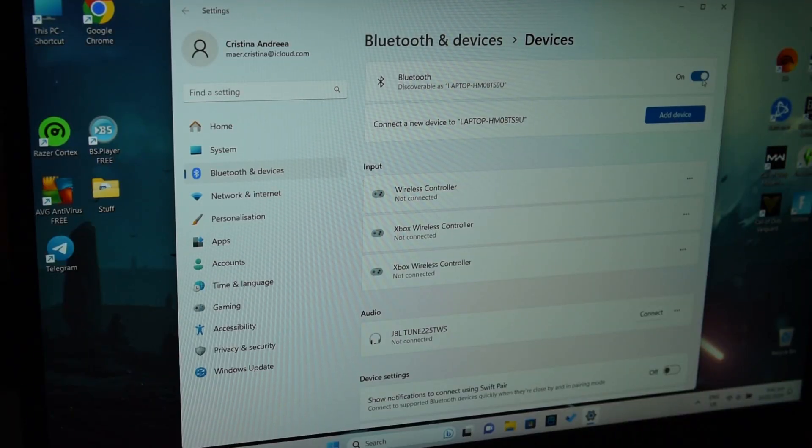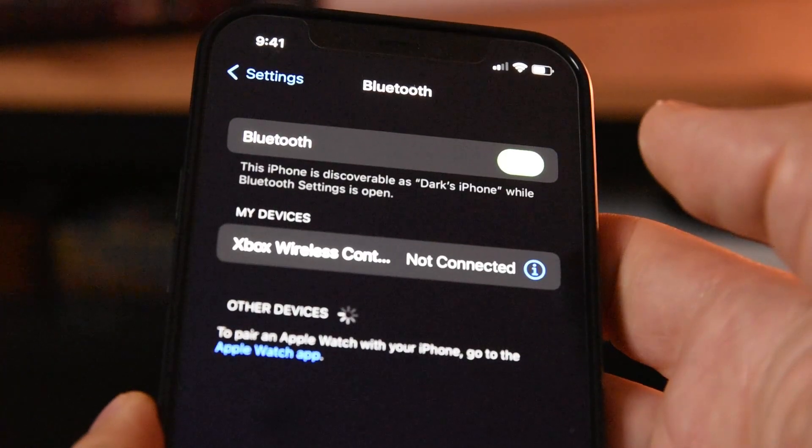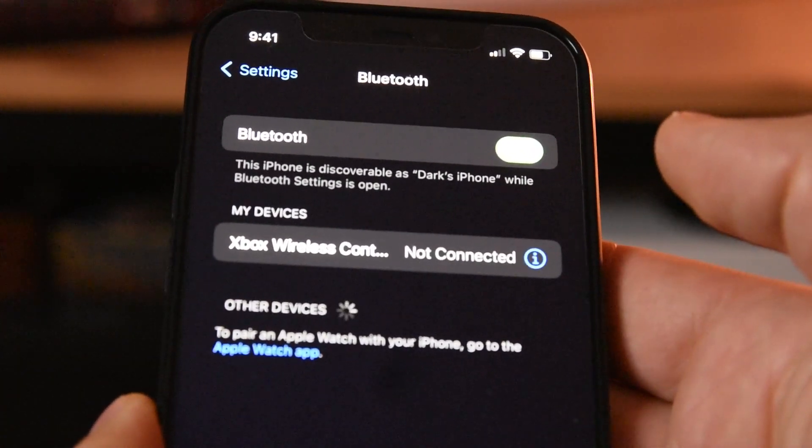Of course, in order for that to work you need to have your Bluetooth turned on and have connected this controller to the device you want to connect to in the past before.